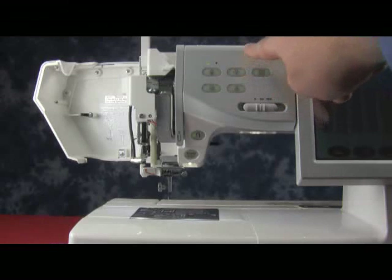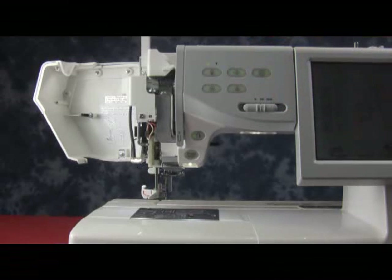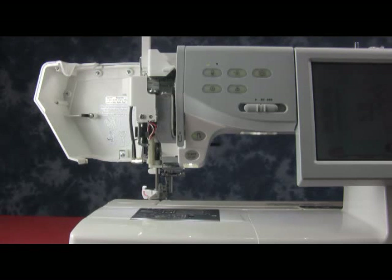In order to adjust your needle threader plate unit, press the needle threader button to lower the needle threader. When it is lowered, the pin that is on the needle threader plate should go through the eye of the needle.